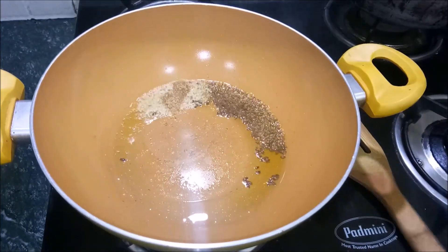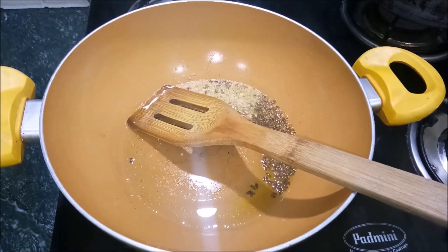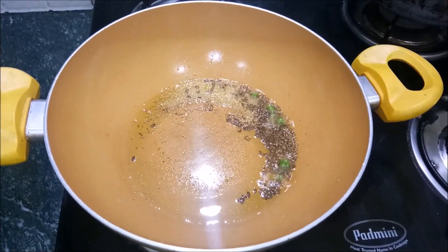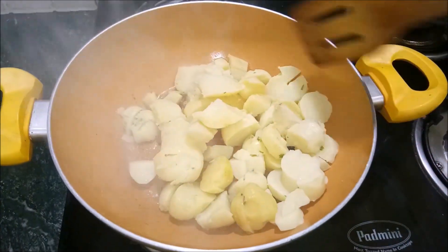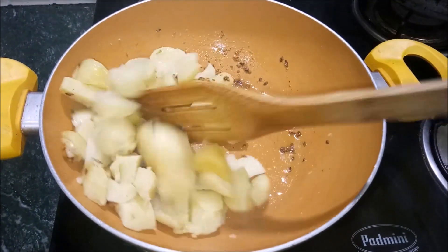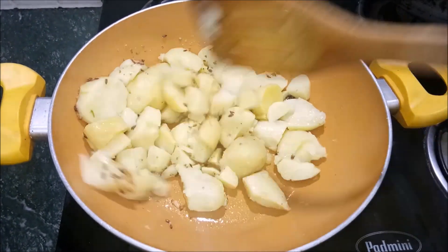The jeera is done, and now I will add the boiled potatoes and mix them all together. This is very tasty.